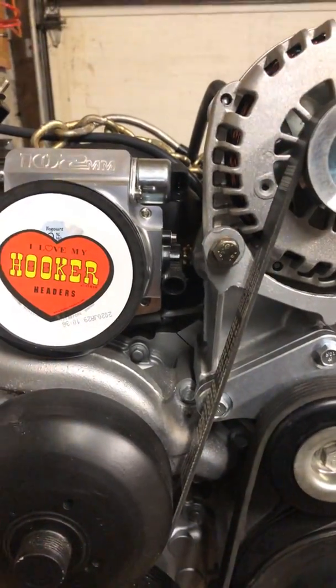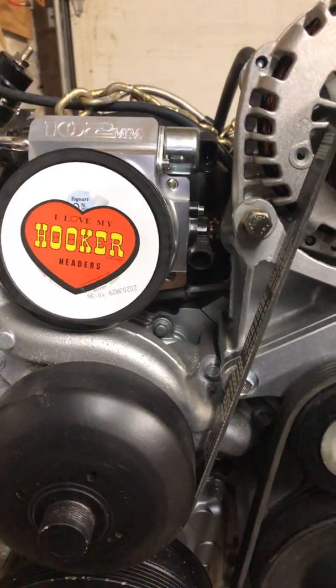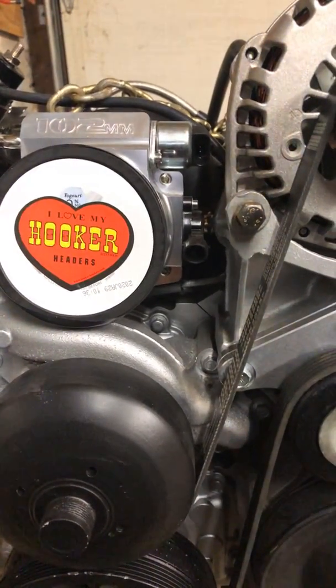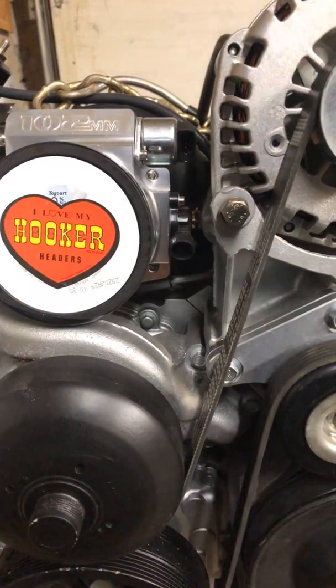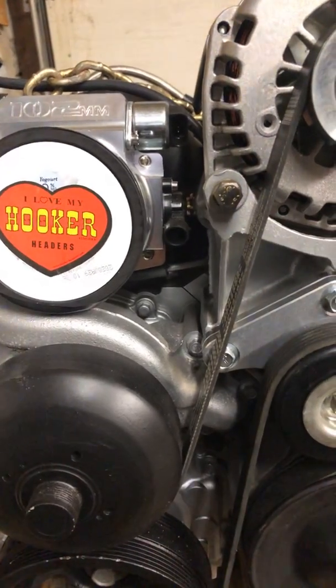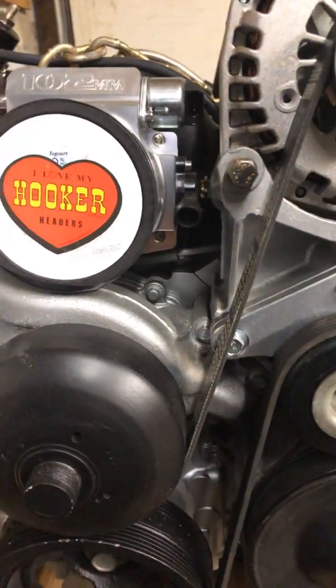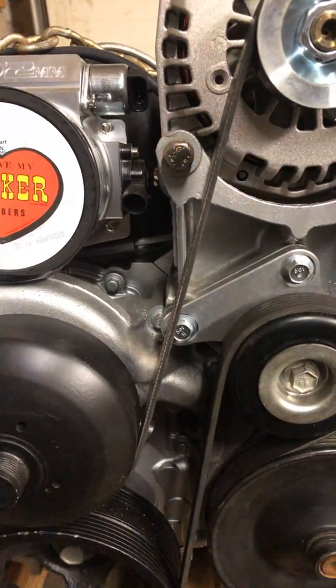Other things I ran into — I went from variable valve timing to a regular three-bolt cam and got rid of the variable valve timing. I went with a Brian Thule stage one naturally aspirated camshaft. I should have over 530 to 540 horsepower coming out of this thing. I went with a Competition Cams double roller timing chain.